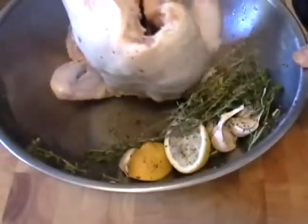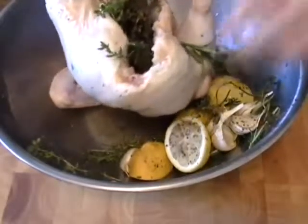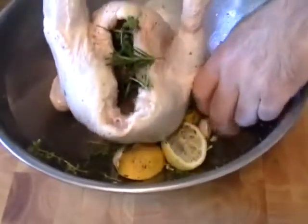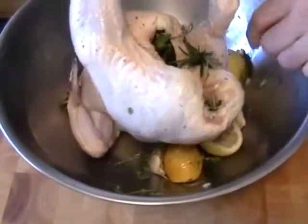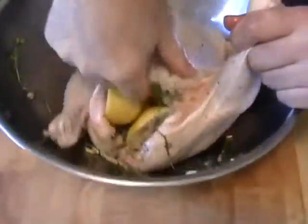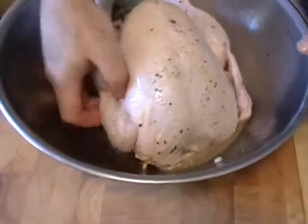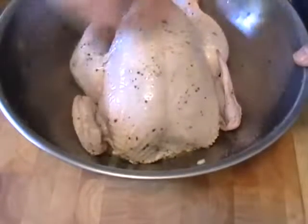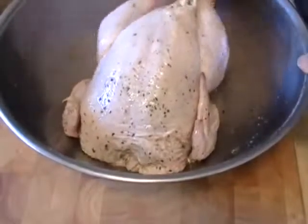We're going to throw the chicken in and rub it around in that amazingly aromatic lemon, herby, garlicky juice. Then we're going to stuff everything in there. I only have four of the lemon halves to stuff in — that's about all you can work in there. The juice from the other lemon is already in the bowl. One of my wingtips was missing — Julia used to call those nubbins, which I loved. So one of my nubbins was missing.